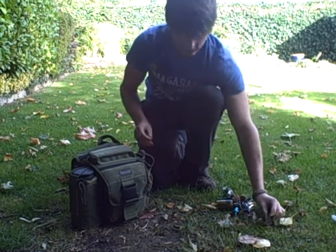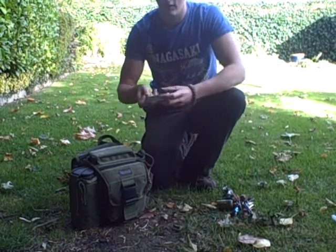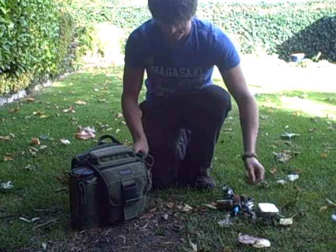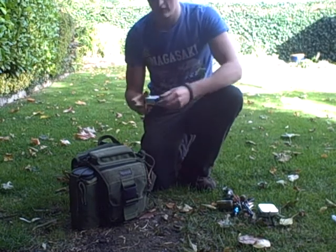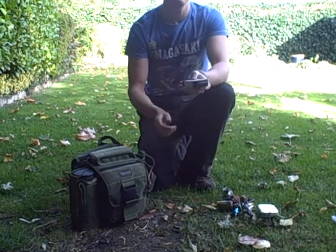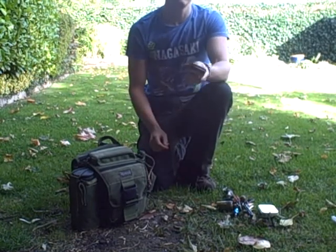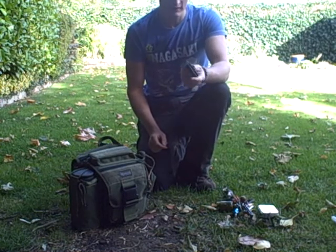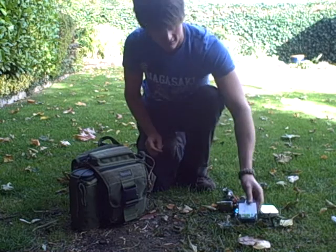A very lightweight stove. I also have a tin with Esbit tablets in it. Then I also carry a fire kit which has got things like PJ cotton balls in it, barbecue fire lighters, a lighter, matches, stuff like that.